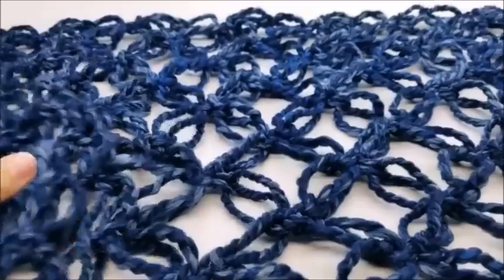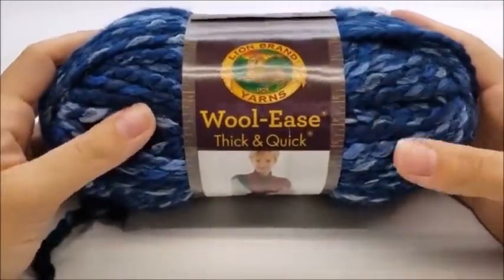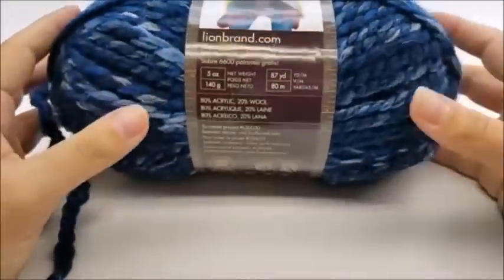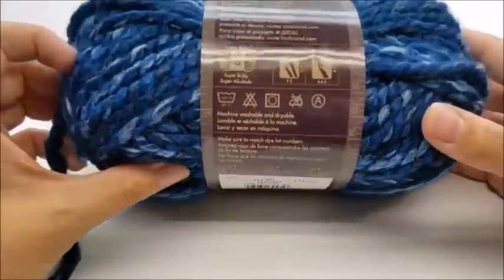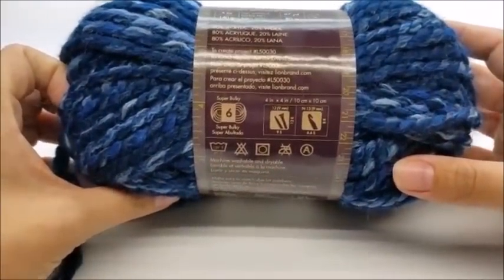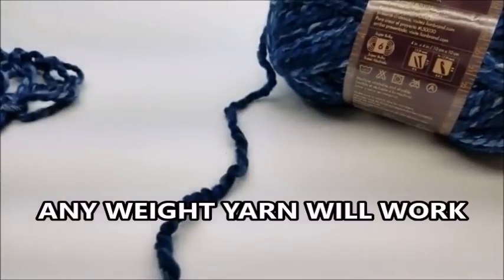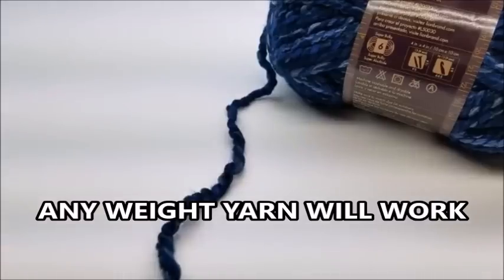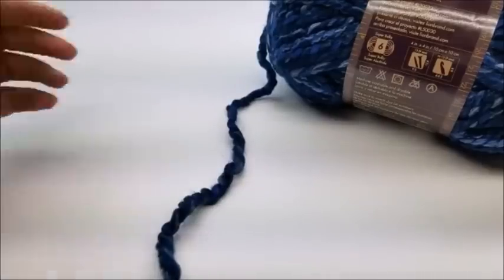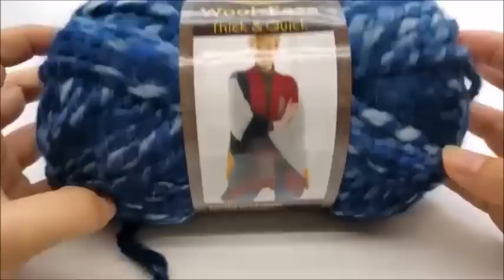What I used is Lion Brand Woolies Thick and Quick, in the color called River Run. This is a super bulky, number 6 yarn. If you want it to look like mine, that's what I recommend. But if you want to do the Solomon's knot in a different yarn or for a different shawl or project, that's fine — it'll work in any type of yarn.